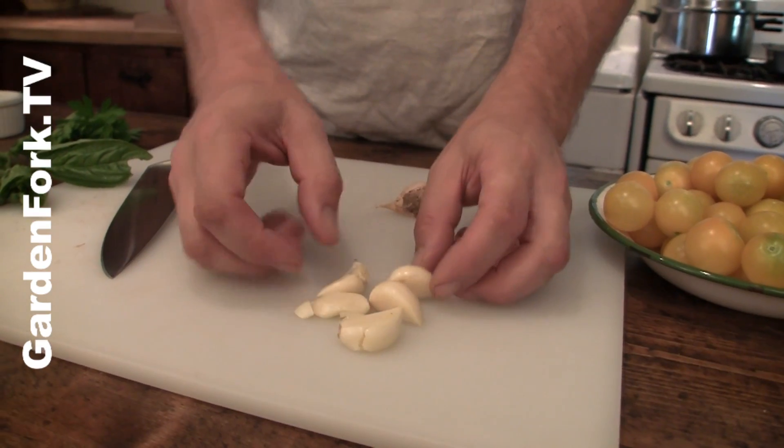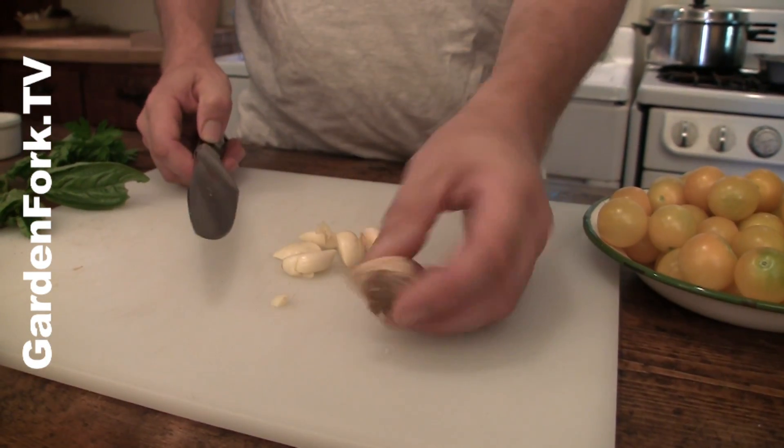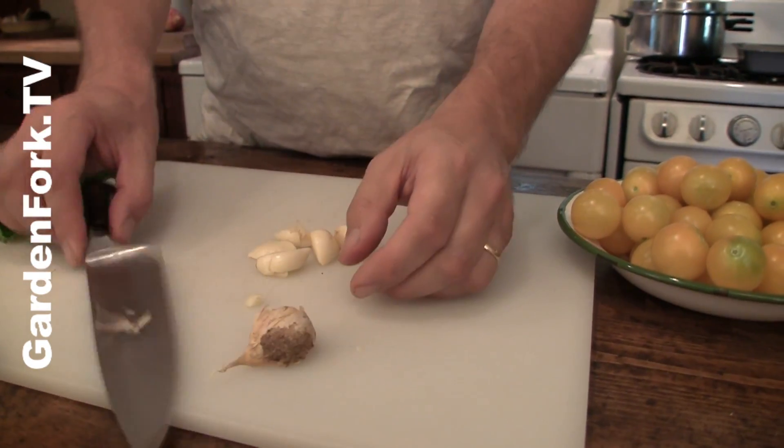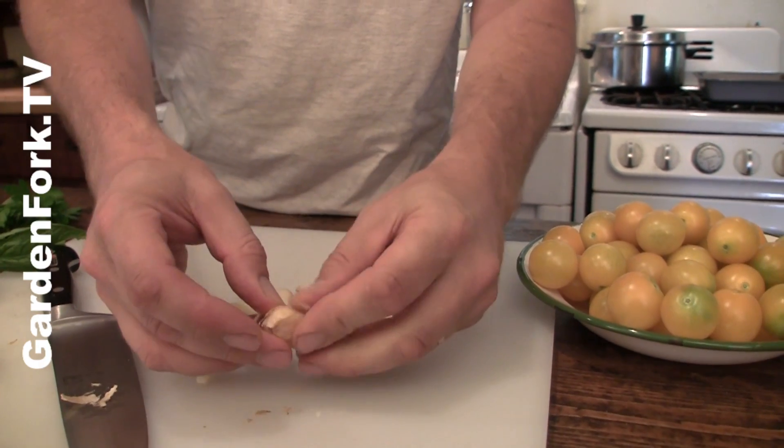So you want a bunch of tomatoes. We have some peeled garlic here. I want to show you how to peel garlic, by the way. You take the cloves and smash it like that, and then the paper peels right off.